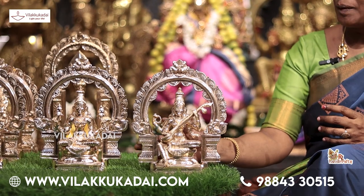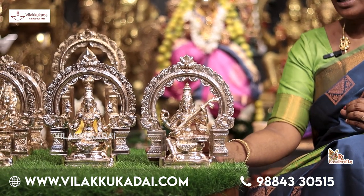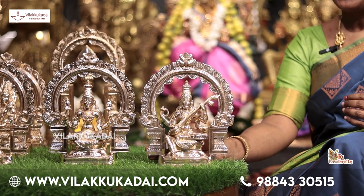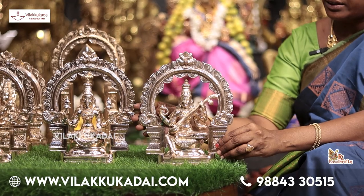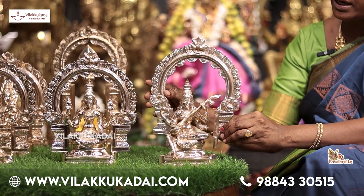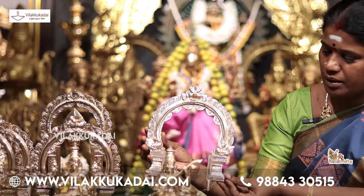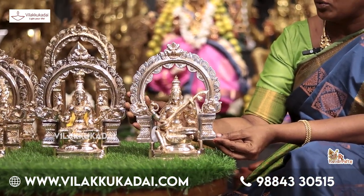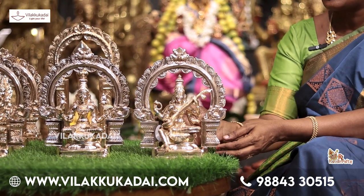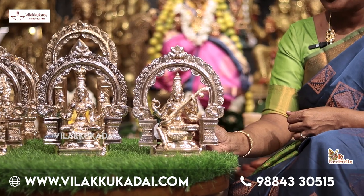We are now looking at Saraswati. The design is just one of them — the design is also the same. The design is very neat.